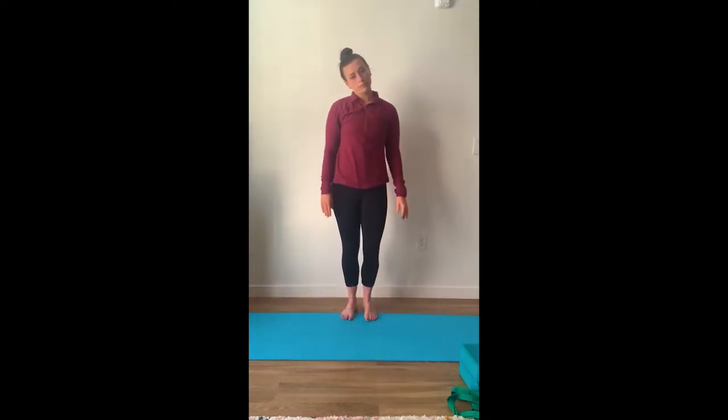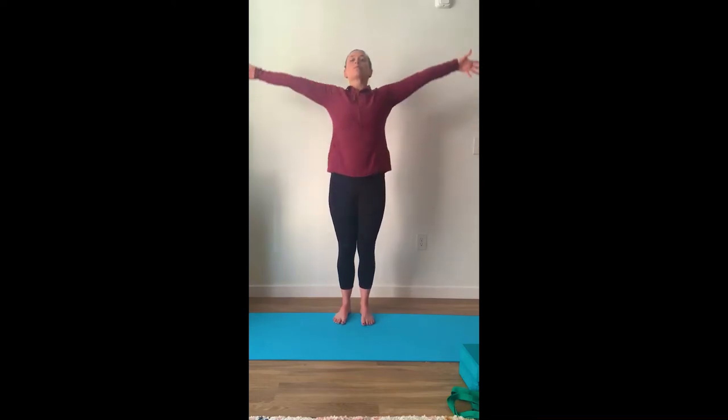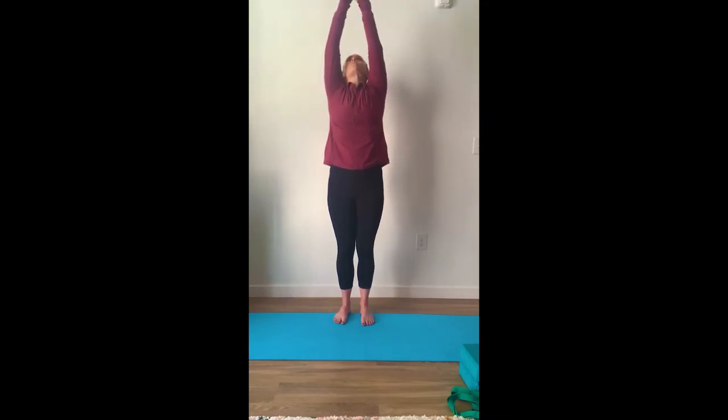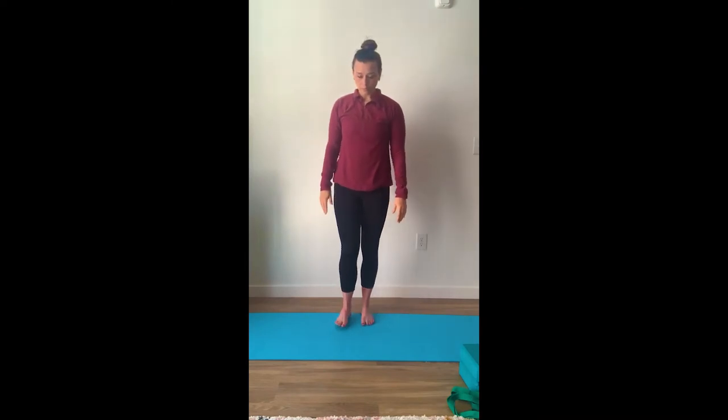We're going to go ahead and stand up. Grounding our feet into the ground, feeling our toes against the mat — our big toe, second toe, third and fourth toe, and our fifth toe. Feeling the pressure in our toes, lifting our hands up overhead, inhaling on the way up, exhaling on the way down. You can do the little suns. If you have shoulder pain, bring our arms up overhead, exhaling, bringing our arms down. Inhale, fill our lungs with oxygen. Exhale, push the air down.